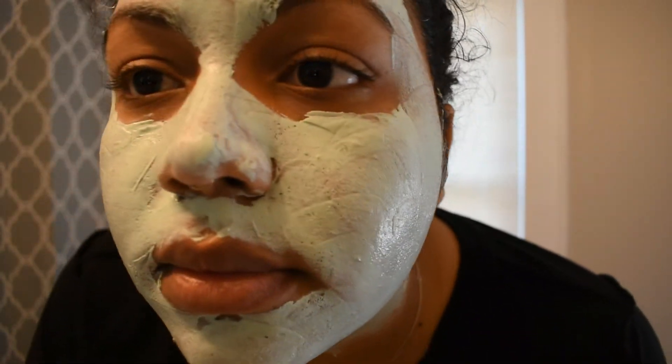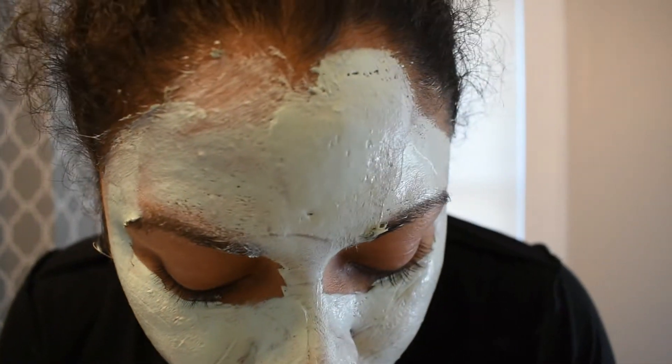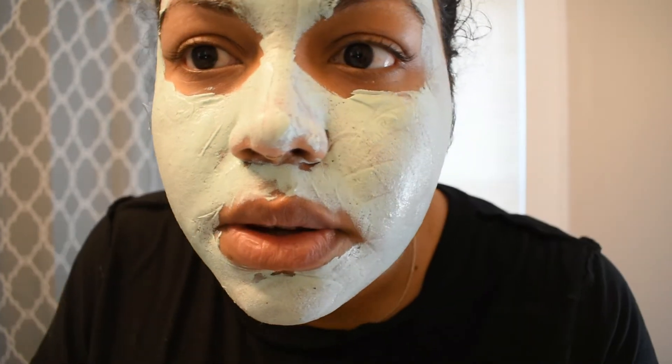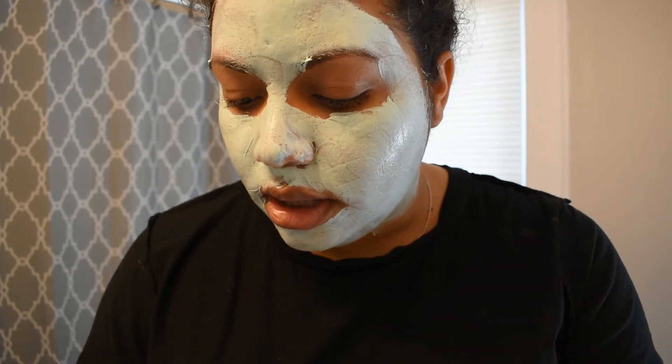This is what it looks like so far. I can feel it drying already, so I'm going to wait about 30 minutes. The instructions don't really say how long — it just says let it dry and rinse in warm water. I'll do 15 minutes first and see how I feel, and if it's not dry by then I'll do 20 minutes. I'll be back, wait for me!